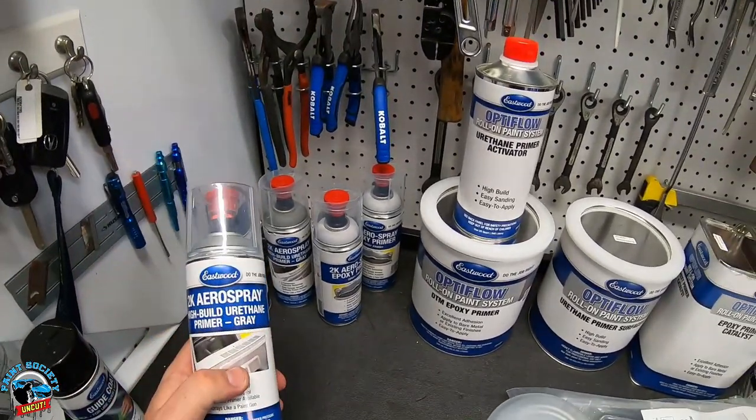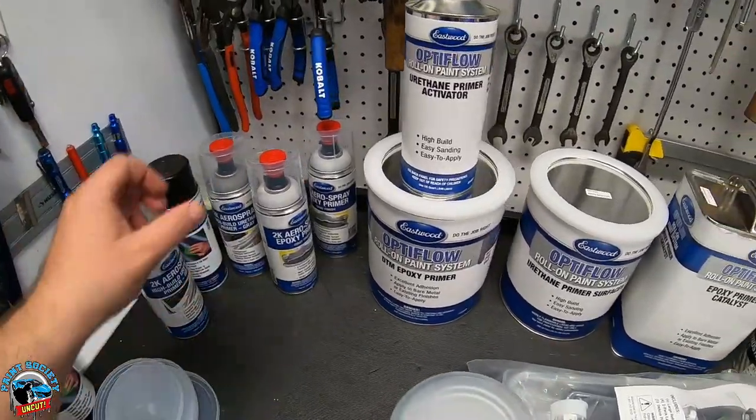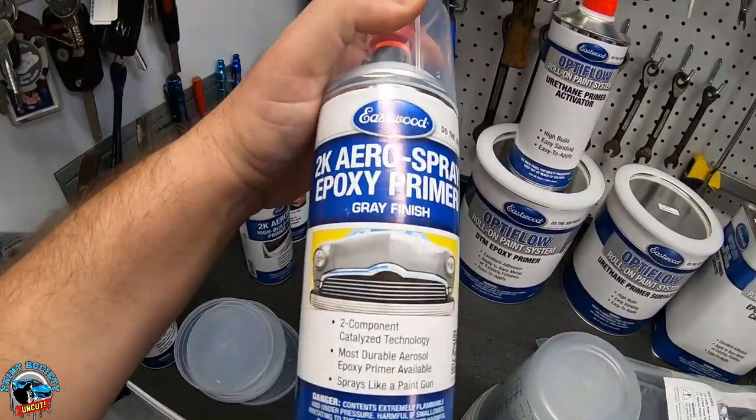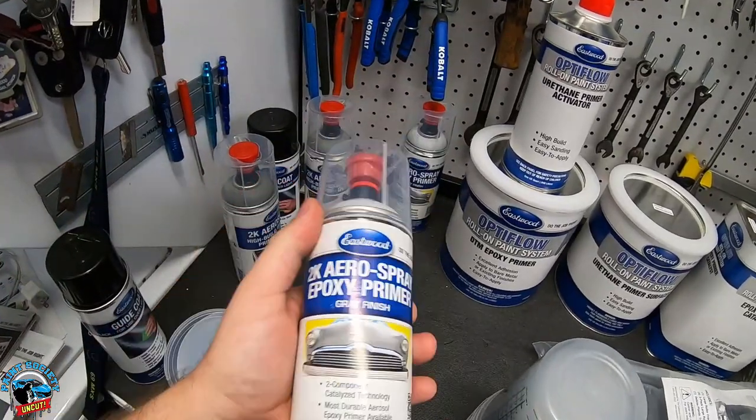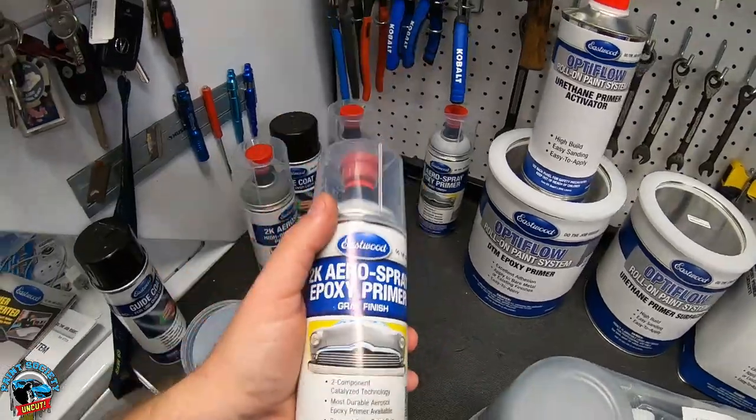We have the high-build urethane and the epoxy — pretty cool that you can get it in a can and protect your metal right from your home garage without any spray gun. I know you guys are really concerned about your metal finishes.